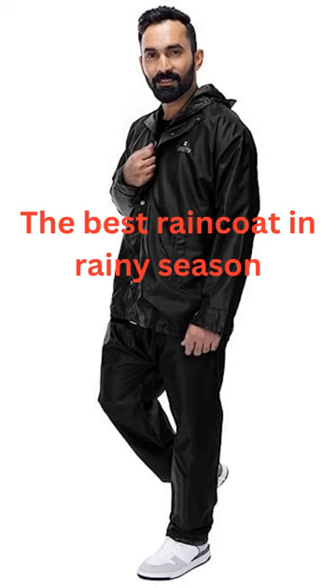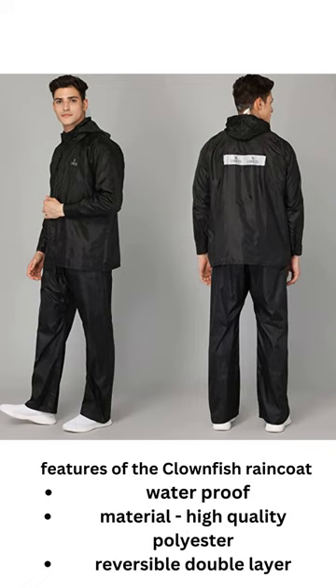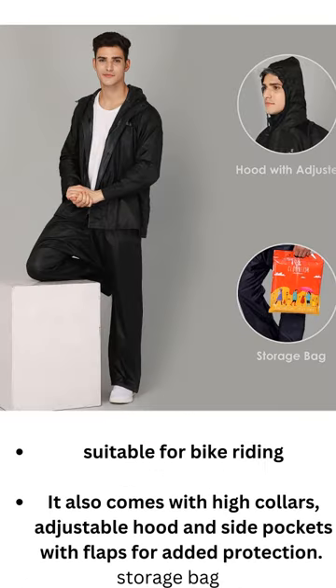The best raincoat in rainy season — features of the Clownfish raincoat. It is made from waterproof, high-quality polyester material with a reversible double layer design, suitable for bike riding. It comes with a mobile pocket and high collars for added protection.